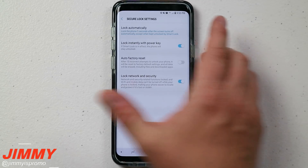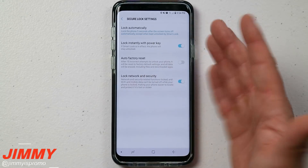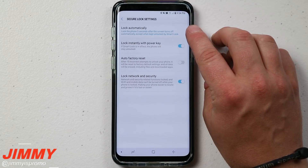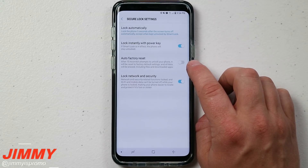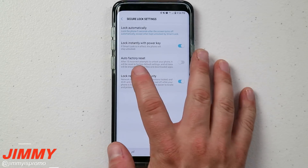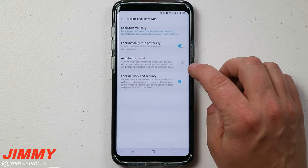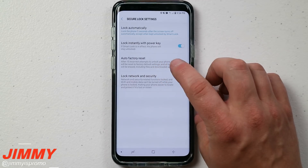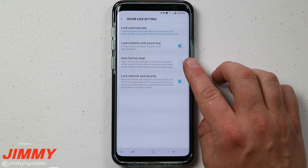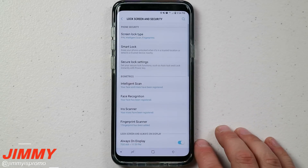The 'Lock Instantly with Power Key' option is self-explanatory — the moment you hit the power key and try to get back in, it's locked. That's the difference from the auto-lock timer: that one is about screen timeout, this one is about the power key. You also have 'Auto Factory Reset' — if you know your password and won't forget it or input it incorrectly 15 times, you can turn this on. If the auto factory reset is on and you enter your password incorrectly 15 times, it will automatically factory data reset the device.